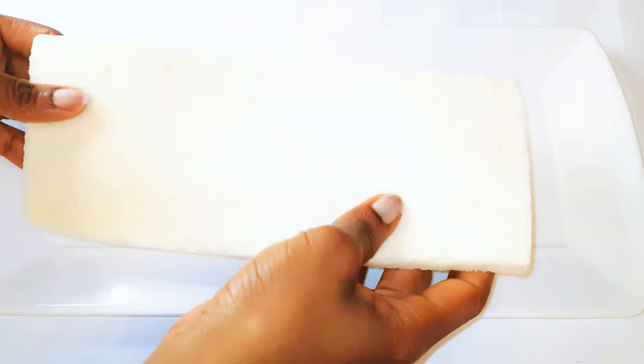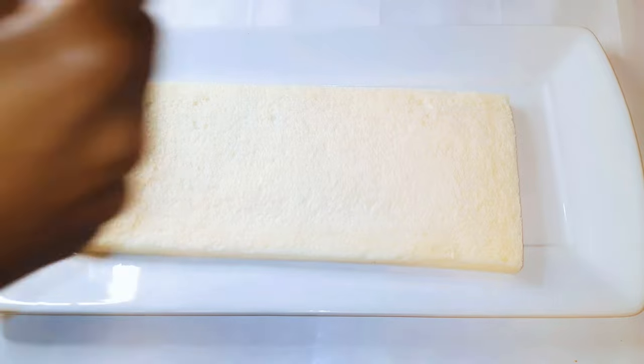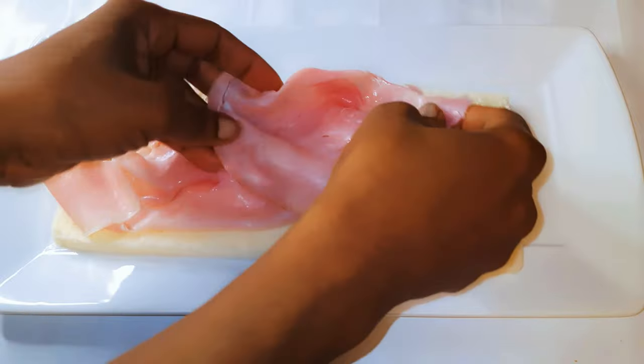To start, I'll get my sandwich bread. As you can see, this is longer than the average bread and it doesn't have any crust. I will come in with some smoked ham.